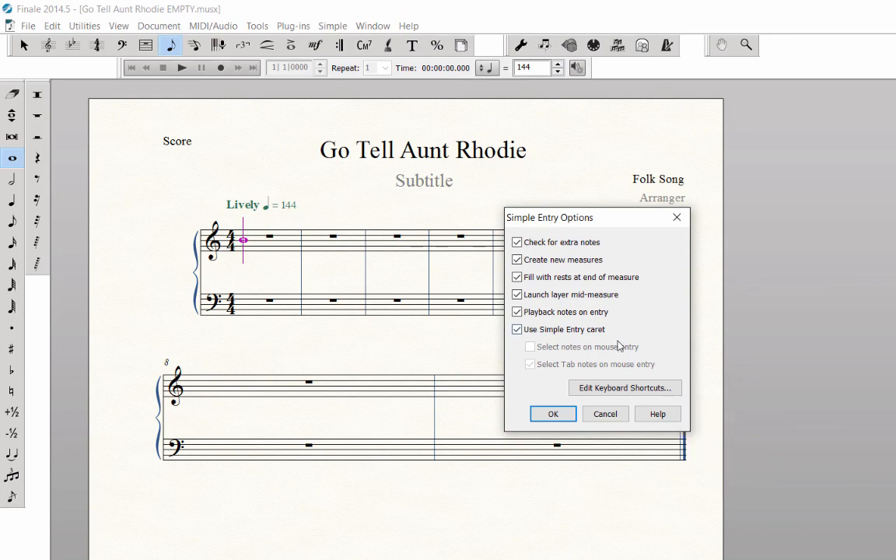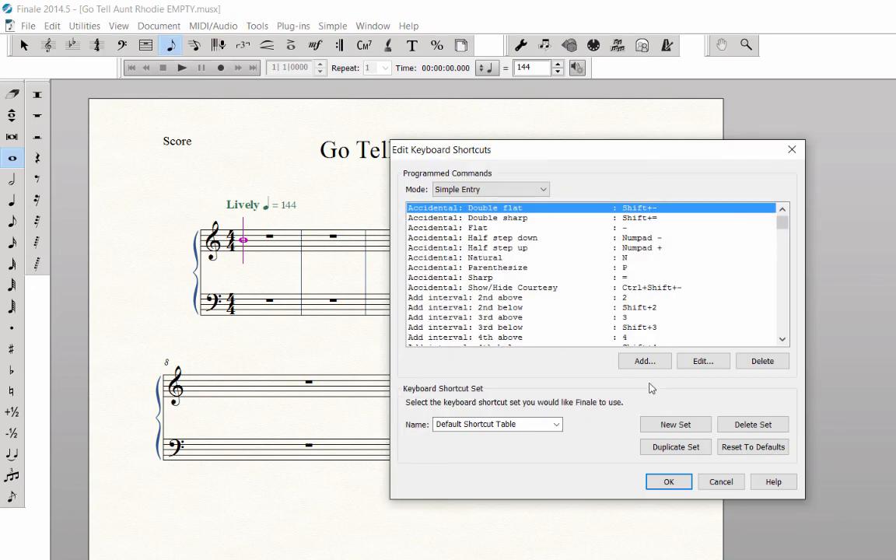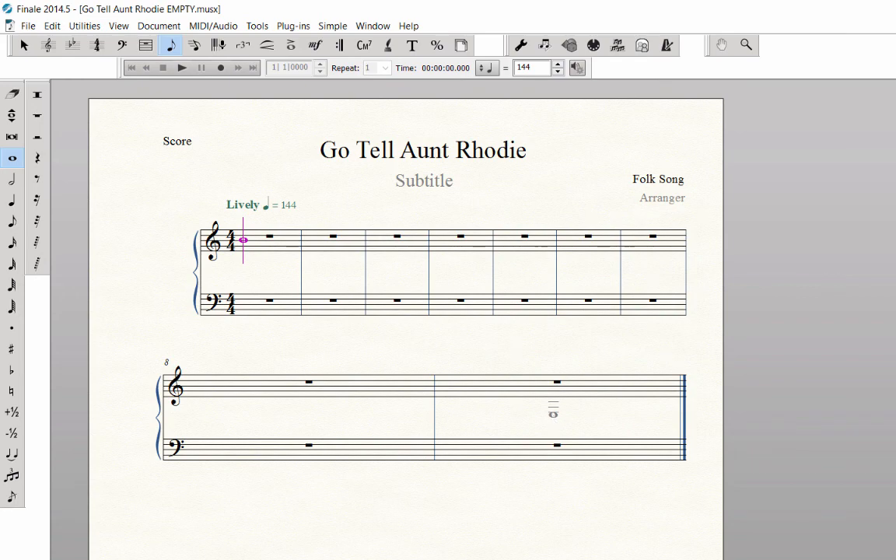Click the Edit Keyboard Shortcuts button. At the bottom, under Keyboard Shortcuts Set, next to Name, click on the pop-up menu and select Laptop Shortcut Table. Click OK and OK again. Your laptop shortcut table is now in place — it will always be turned on every time you open Finale.